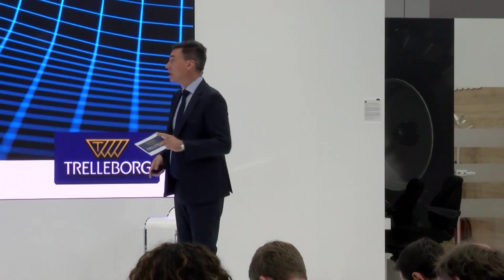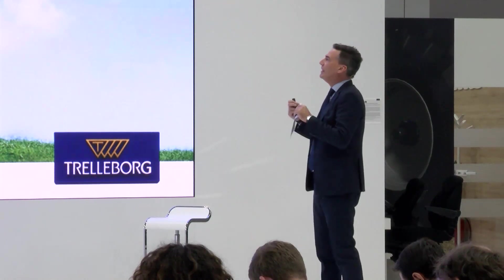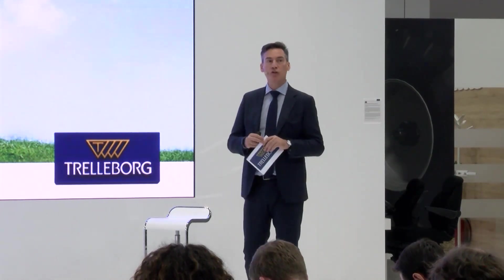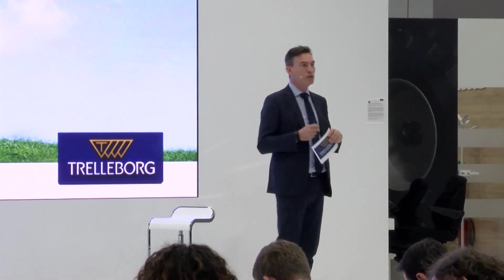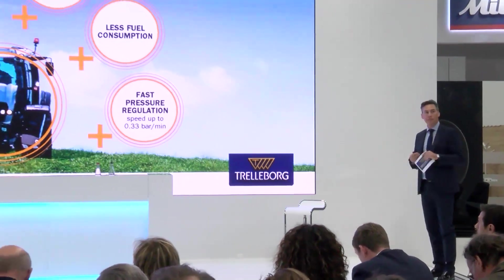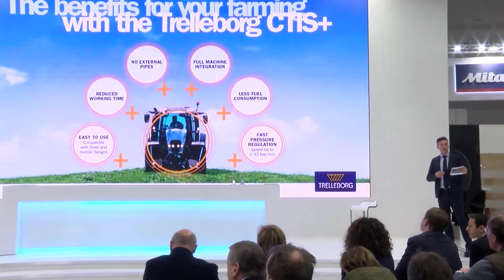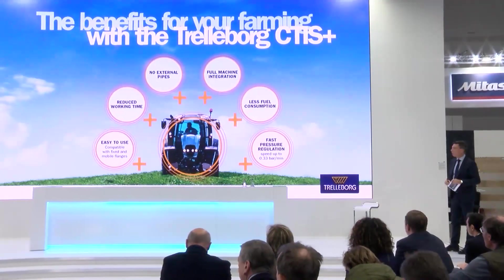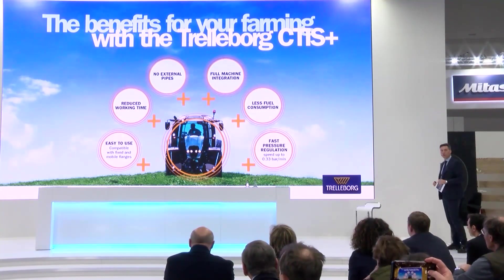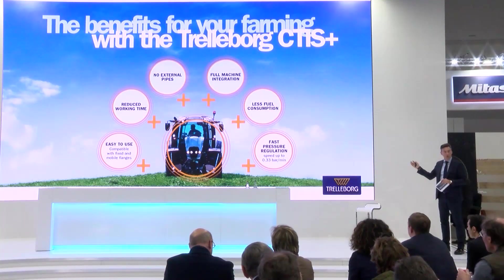It's very important to consider the different benefits of this system. We believe that the new CTI system together with the new generation of tractors can provide and boost the productivity of the farming operation, obviously increasing the sustainability and efficiency. We can talk about reducing the working time — that means higher traction and less fuel consumption.